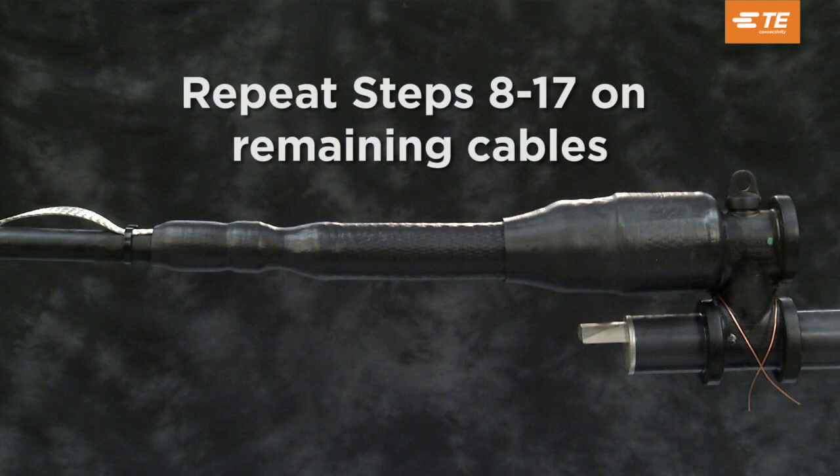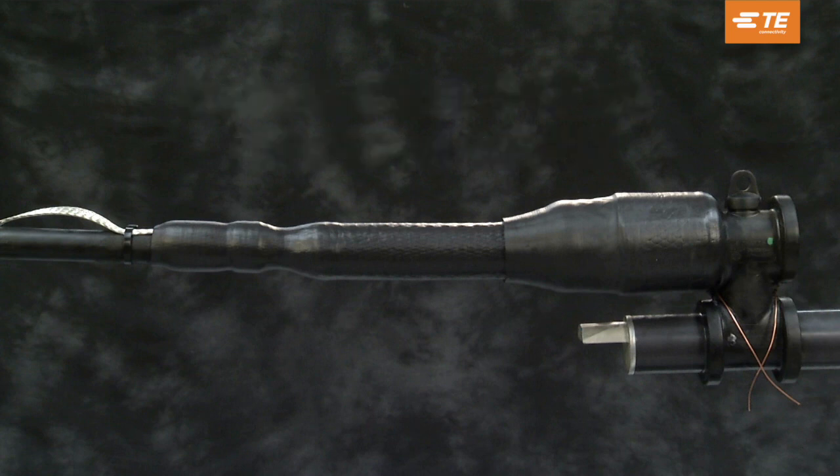Repeat steps 8 through 17 on the remaining cables. This completes the splice.